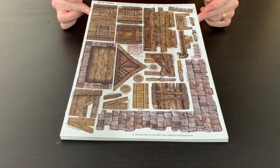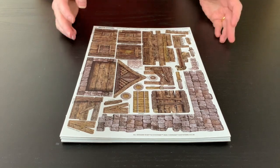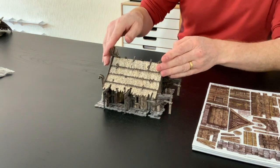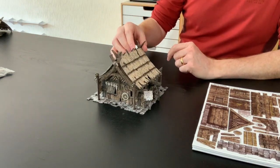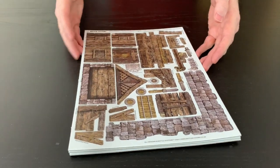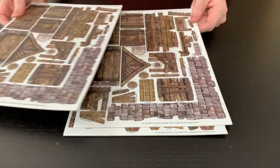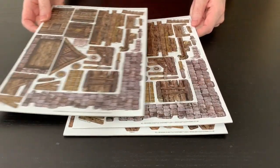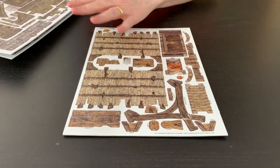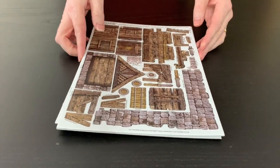Hi guys, welcome to the tutorial video for the Northern Homestead. This is going to make this nice little house here — a very cool little house where you can lift off the roof and get inside. It's got three sheets in total: two sheets with the stone surround, walls, and bits and pieces, and one sheet with individual items like the roofs. You only need one of that last sheet.